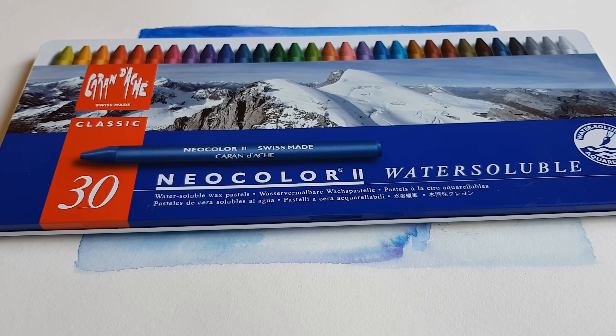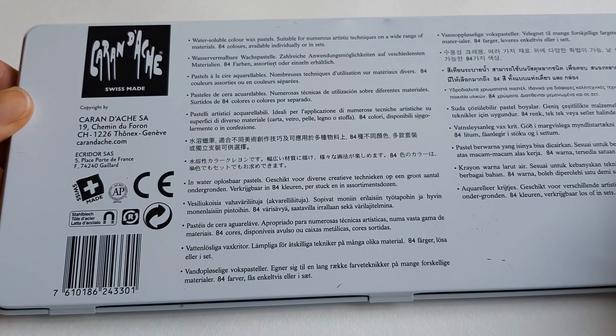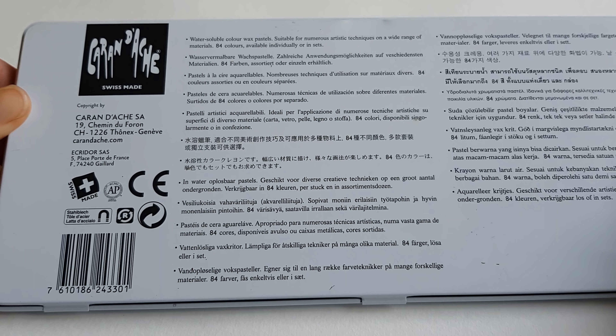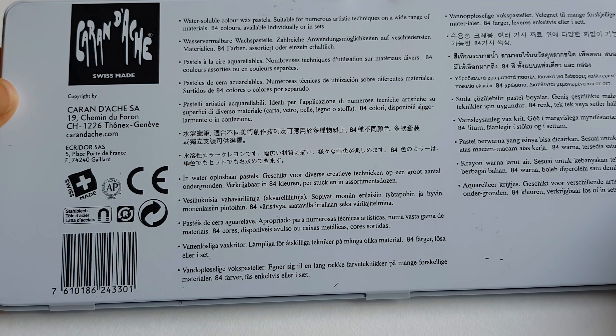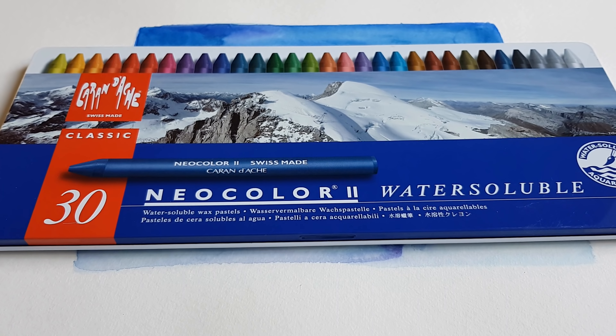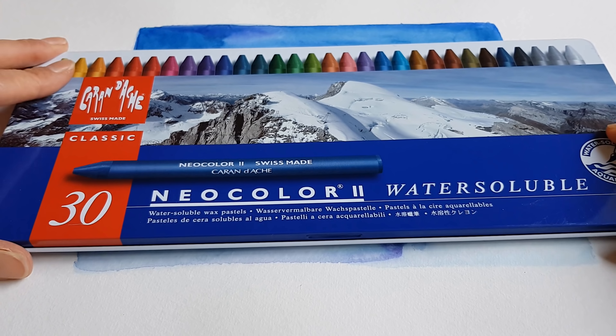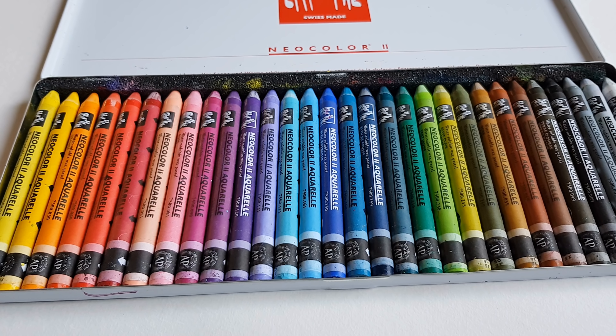This is my second video about Caran d'Ache Neocolor 2 — or in French, what would it be? The packaging says 'pastel à la cire, aquarellable, nombreuse technique d'utilisation sur matériaux divers.' I'm downstairs right now because I'm expecting a huge package. When it comes I will show you what it is — it's something about coloring. I've been trying these Neocolors in Painterly Days and I'm going to continue trying them.